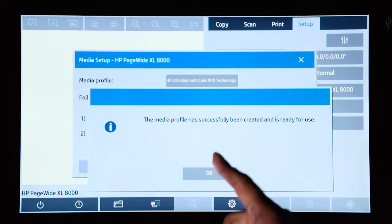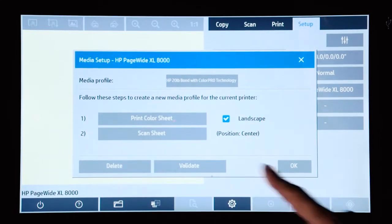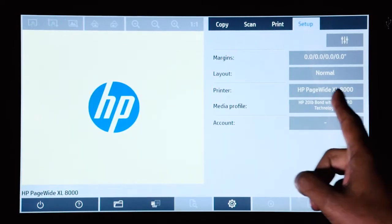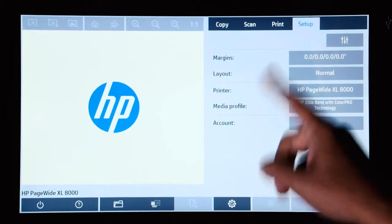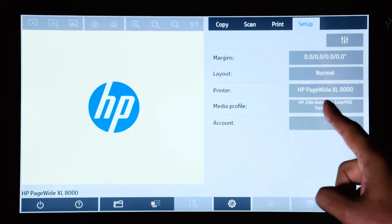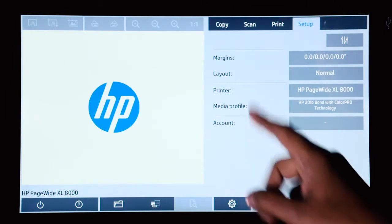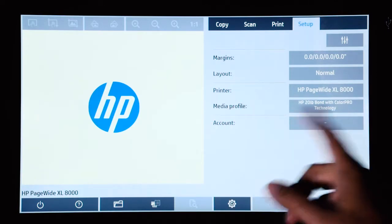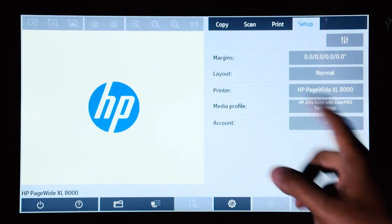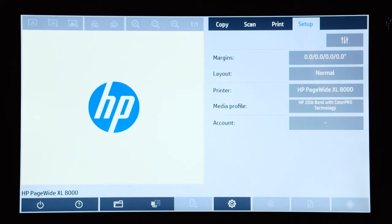Now that the media profile has been created, you can go back to your main setup menu and verify that the media profile is selected there. Now you can go ahead and create a copy of an original that could be printed to that paper, or you can select a file to print to that paper that you just profiled.